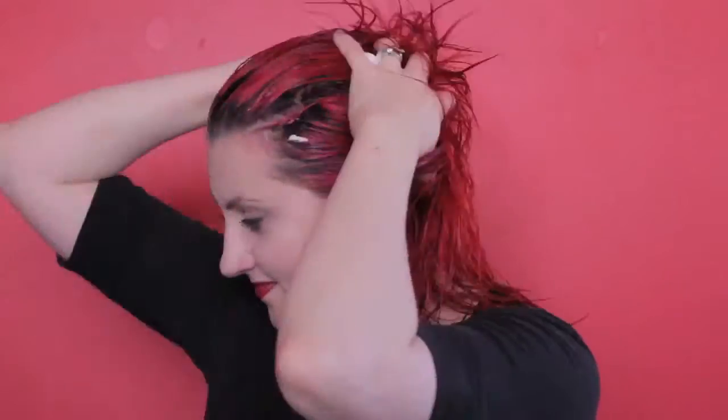Start by working an egg-sized amount of mousse through your hair, focusing on your roots. Once that's evenly applied, you can start rough drying your hair.